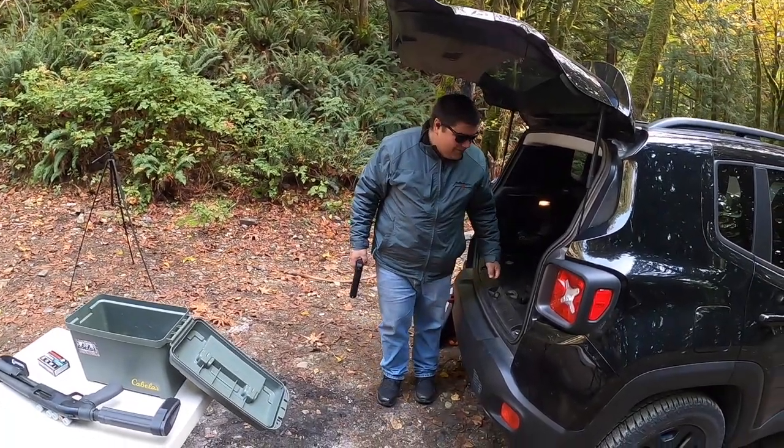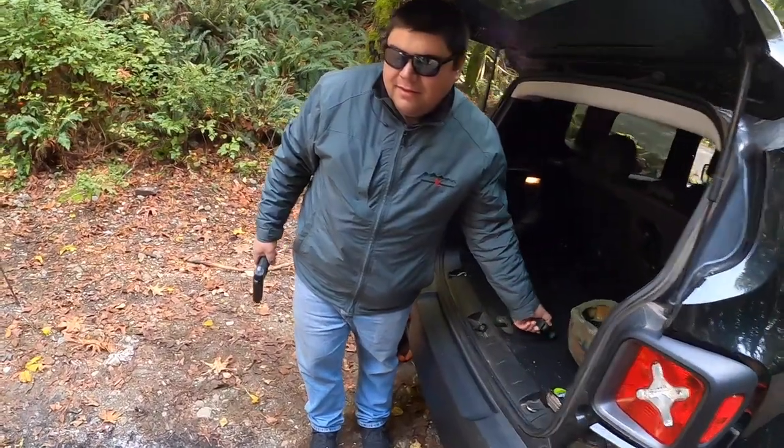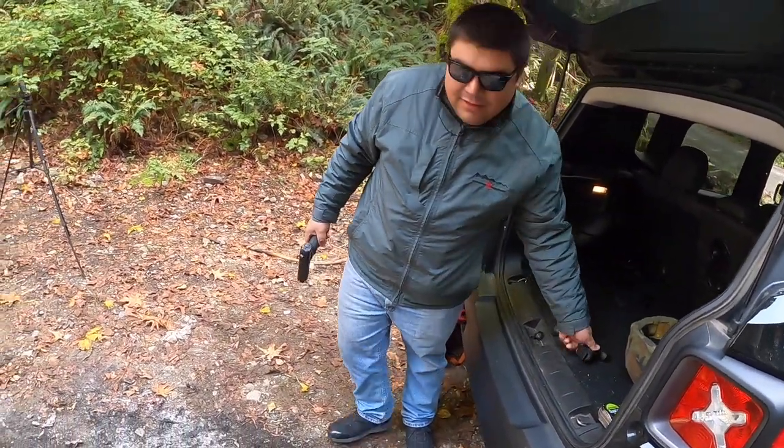Do a .40 or 9mm first? Let's see what the .40 does. That .40 short and weak.